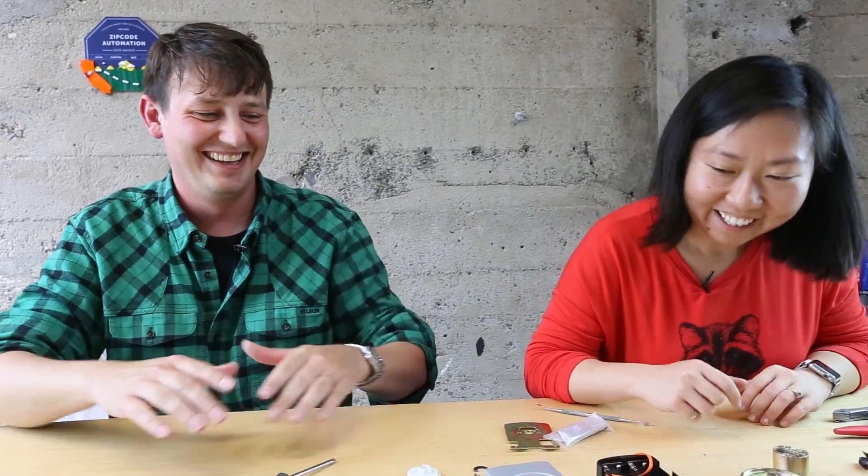I probably have to get one of these myself now, but I can't put it back together. Thank you so much for coming in. It's a pleasure - thank you very much for having me.